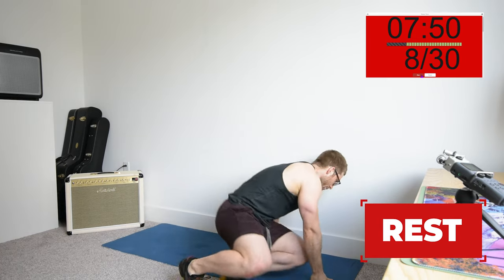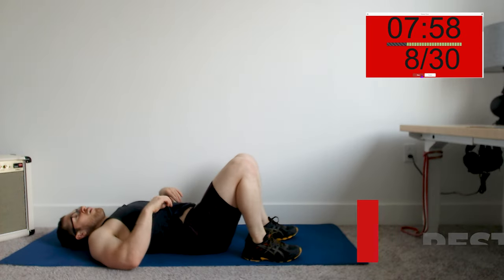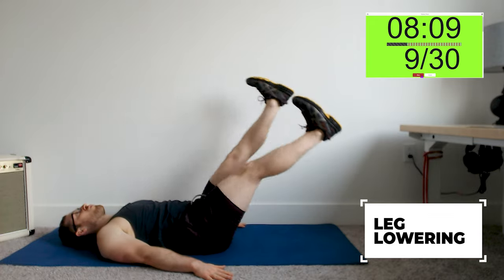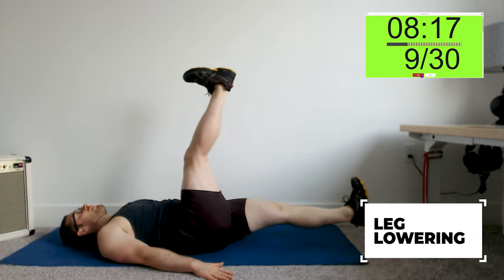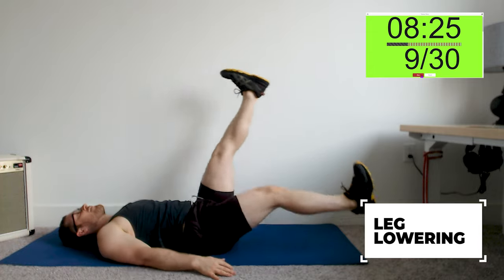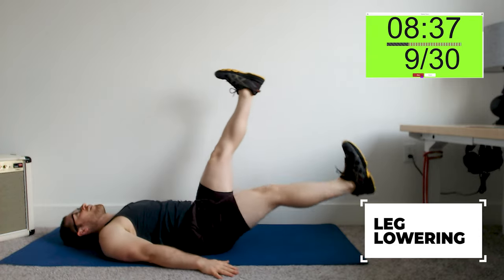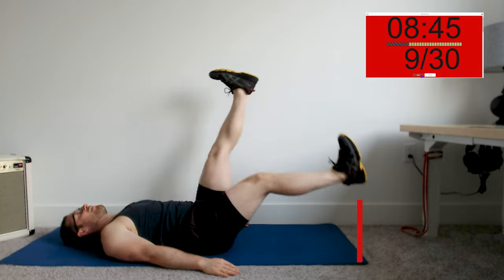On your back — leg lowering. Remember, support that leg if you can't keep your low back down. I like to put my hands down by my sides, palms down. The big thing to stabilize: you want your belly button to stay sinking towards the ground. That'll help you keep your neck relaxed and not crunch so much to stabilize. This is more for the outer lower abs and less for the six-pack in the center — it's a little more athletic that way.